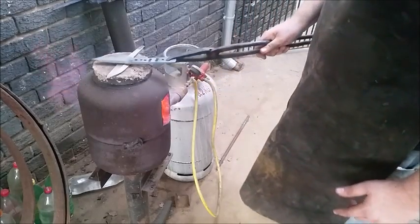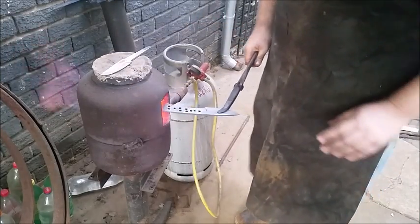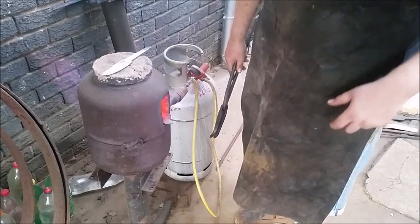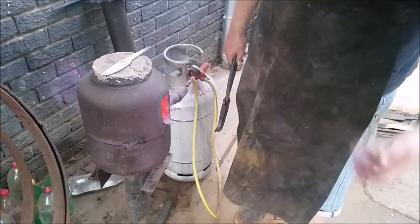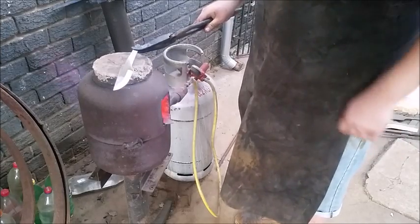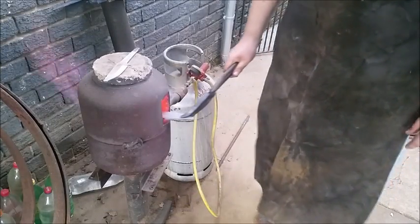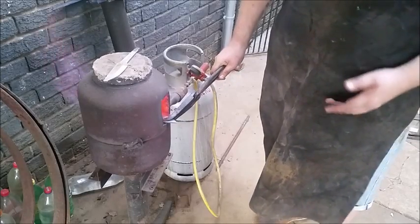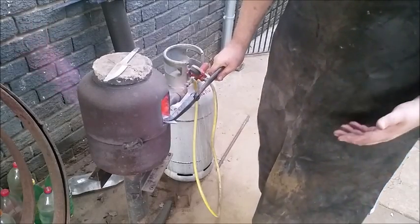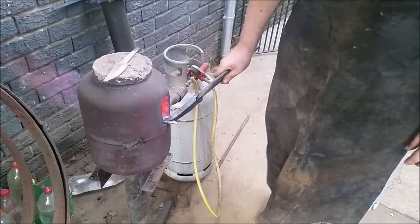We want to bring the temperature up slowly. Now with a full tang knife like I'm working on here, we're going to start by heating the tang. The tang, which forms the majority of the steel in the knife in a full tang knife, will suck up the most amount of heat. So in order to remove that heat sink when we're warming the blade, we want to bring the tang up to critical temperature as well. Heating the steel can be a very slow and arduous process, but rather heat slow. Go low and slow. Keep your temperature at almost exactly what you need. Obviously I don't have a temperature gauge in my forge, so we have to use experience and our eye to determine what's correct.